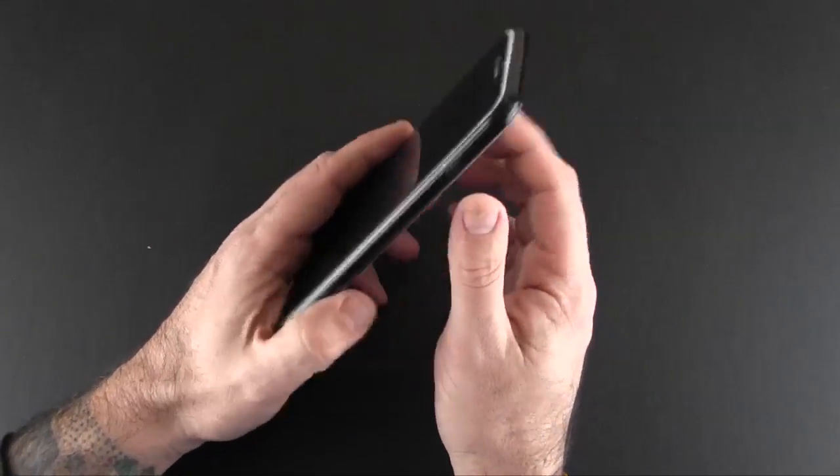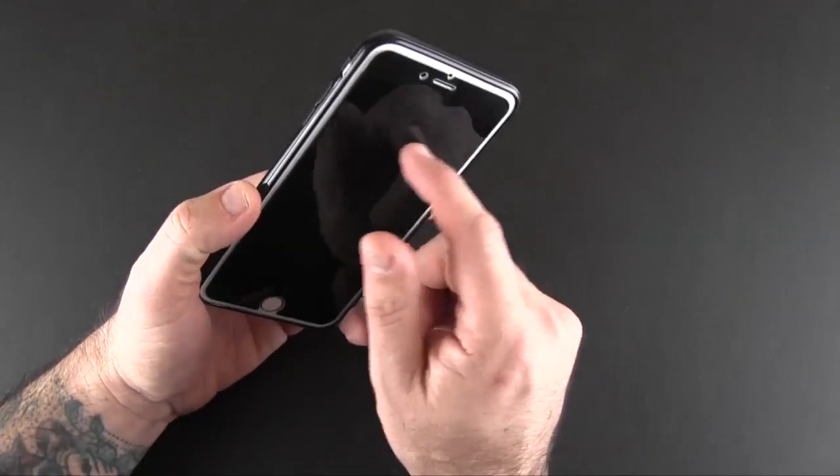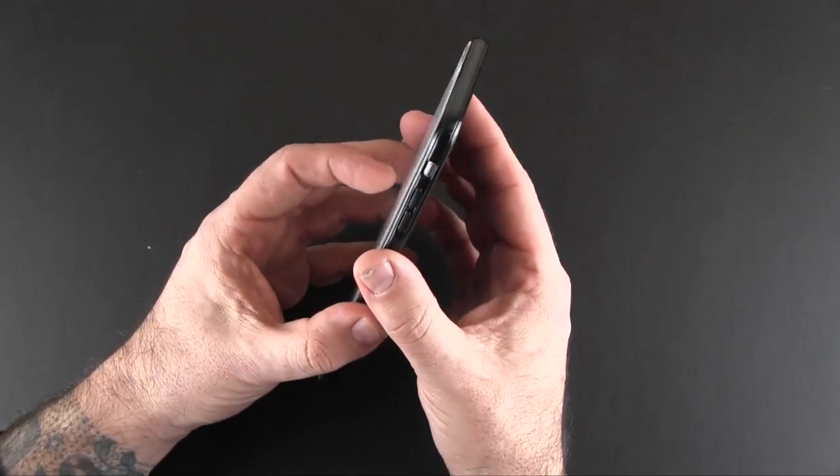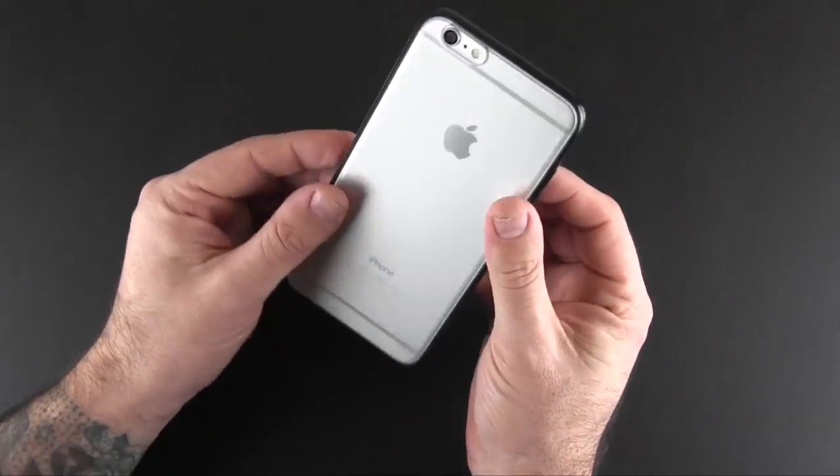The Minimalist Case for the iPhone 6 Plus just complements the look of Perfect Fit's screen protectors — they go well together and give you a nice seamless look. I wish there was a white version available.